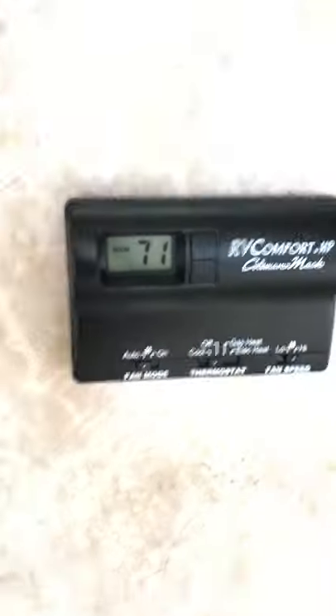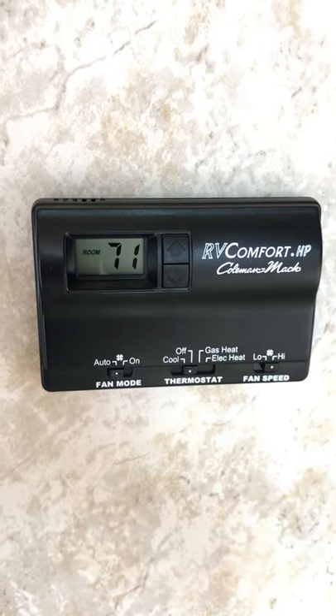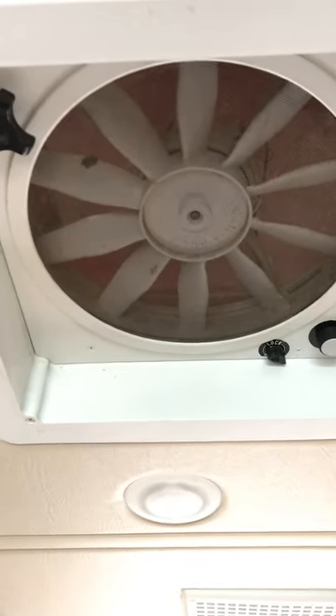Got our heating and air conditioning system right here — this takes care of the propane or electric heat, cool of course, on/off, and also has a fan speed. Do also have a ceiling fan with five different speeds, which we use a lot in the summertime. And here is your master bedroom — queen bed, super squishy, it's got memory foam on it. It'll give you a nice good night's sleep.